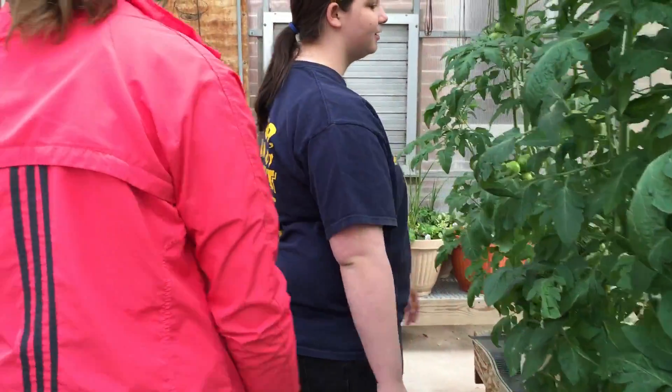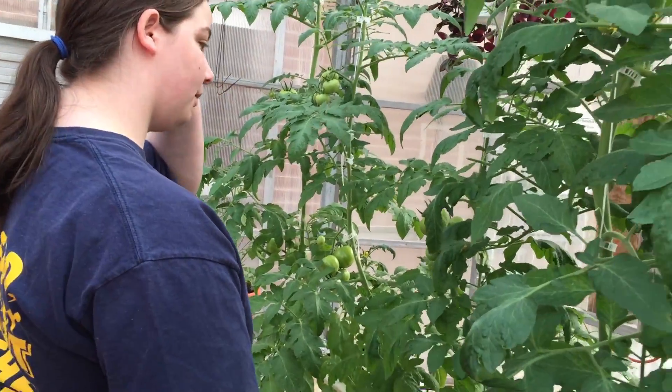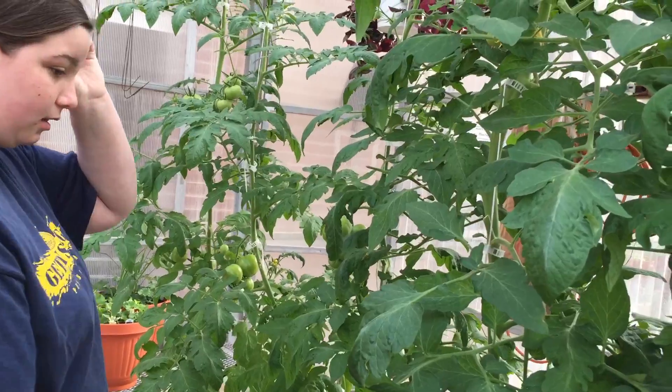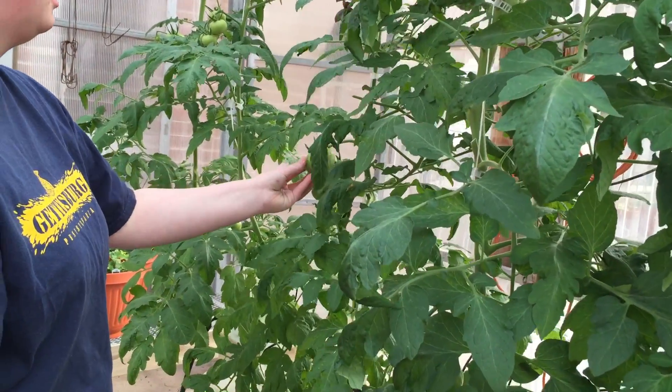There are tomatoes, and they are also hung up by the string system. We haven't gotten anything off of them yet but they have buds forming.